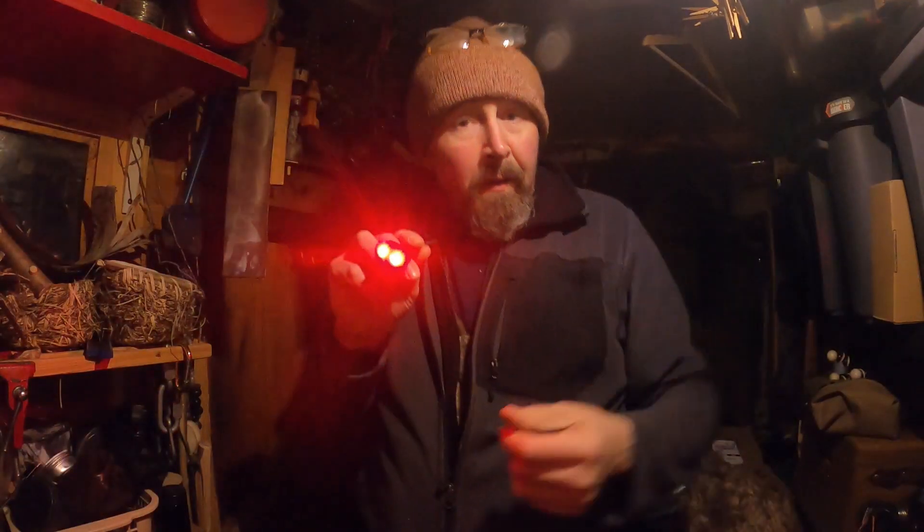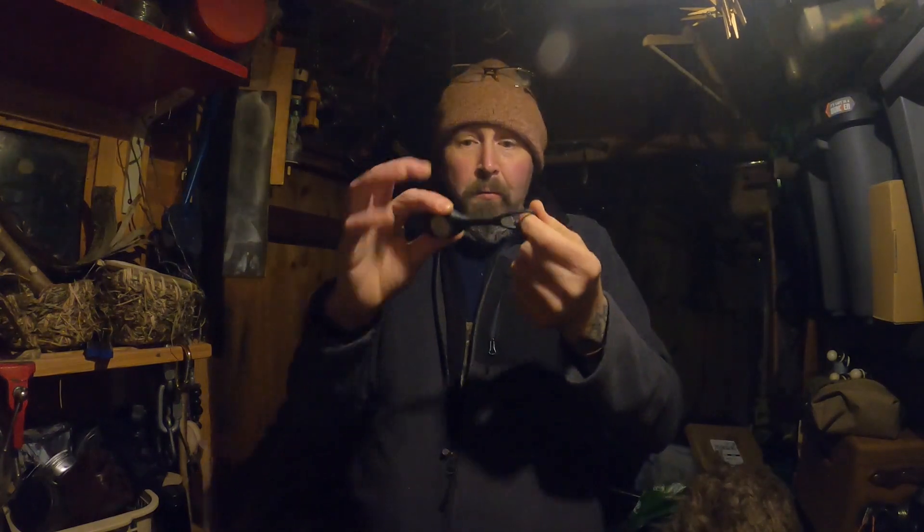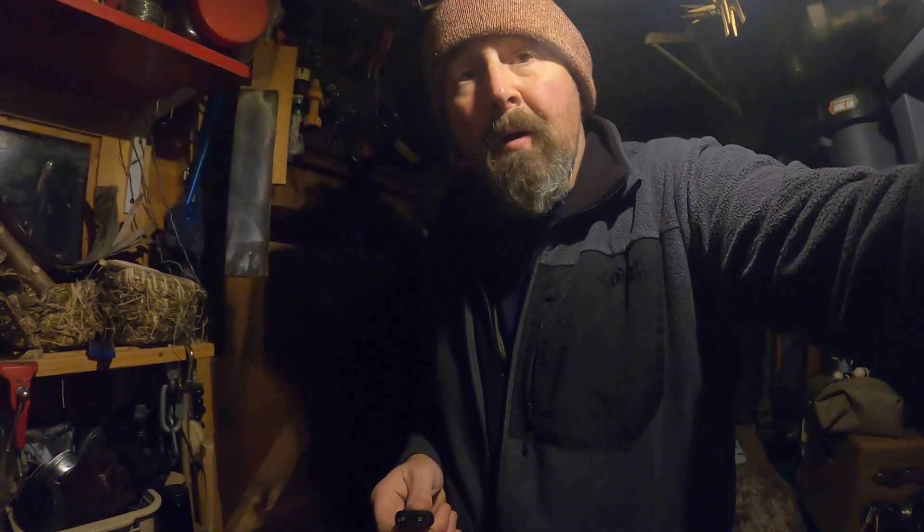So there it is — a real simple, cheap little gadget. I don't know if you get them across the pond in the US, but we definitely have them here in the UK and Europe. It's as simple as that: a simple torch that ticks the boxes for bushcraft, outdoors, even running — I'll be putting the other one on my running vest. Thanks for watching, please leave your comments below, let me know if you've got something similar, and please subscribe and hit the like button. See you on the next video, take care.